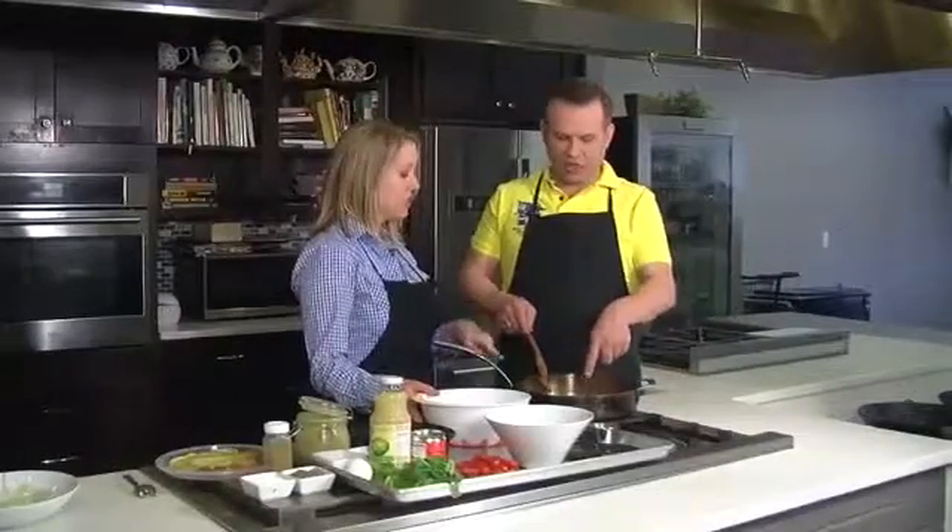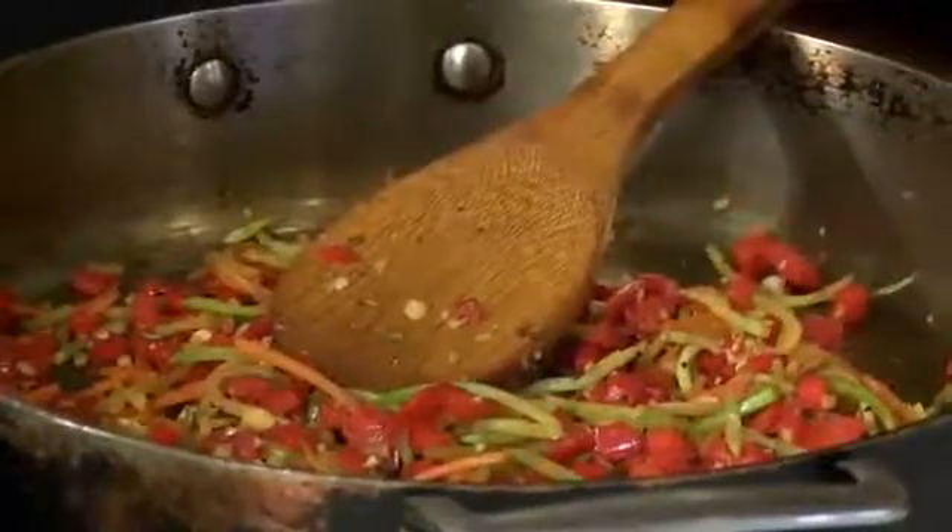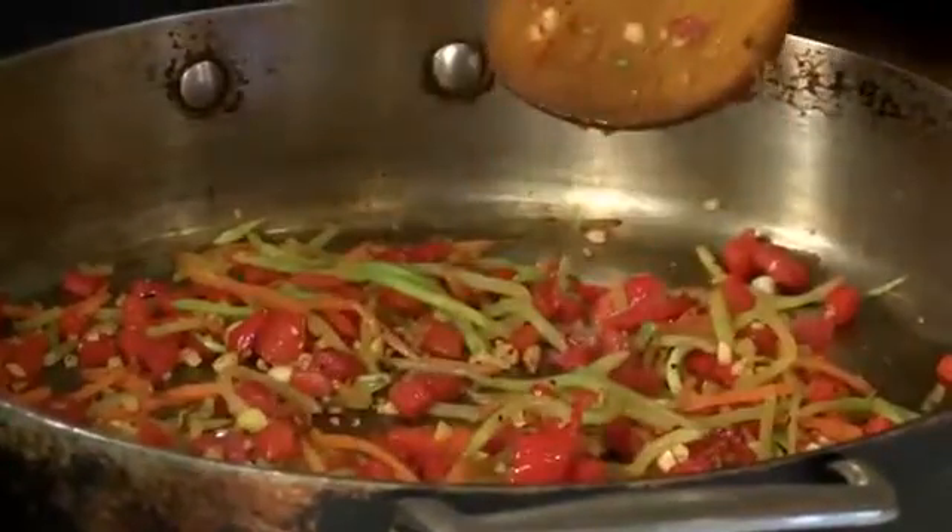Well, I am doing a play on burrito bowls, but a healthy version. I love burrito bowls. I do too. But what have you already started cooking in here? So this is just some red peppers, a little garlic, and then I took that broccoli slaw that you can get in the store. Just from Kroger or somewhere, yeah. So it's really convenient, and we're going to add to that the cauli rice.